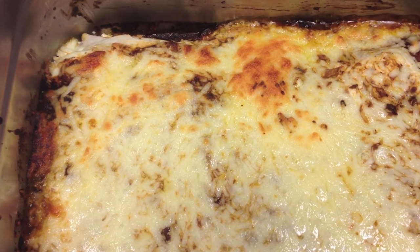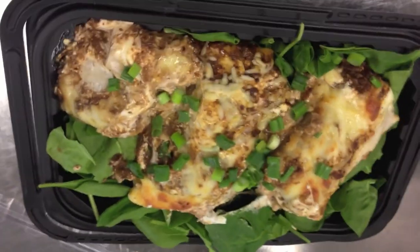So this is what it needs to look like when it comes out — that's your burrito casserole.